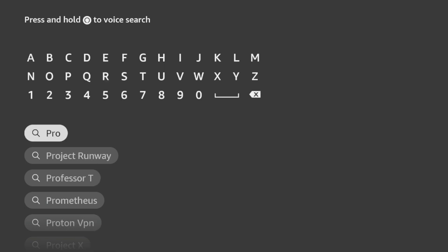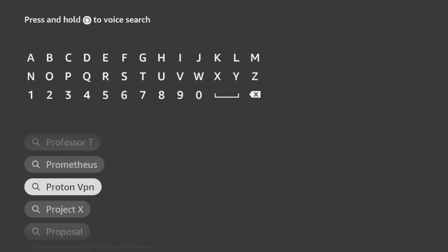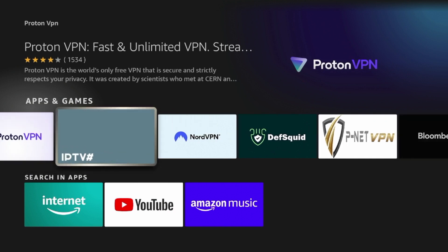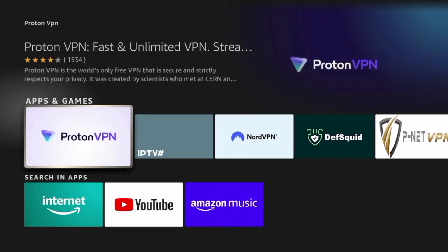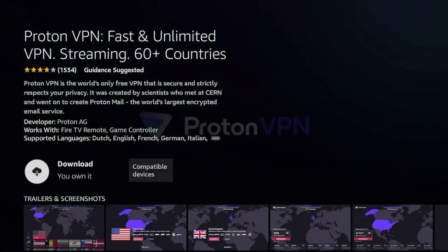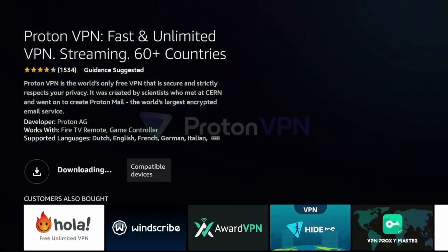When I search Proton, you should see it pop up. I'm going to click ProtonVPN — and right here is ProtonVPN. I'm going to go ahead and click ProtonVPN, then click Download. Once you're on the download page, you're going to have to wait a few seconds for ProtonVPN to download on your Fire Stick.